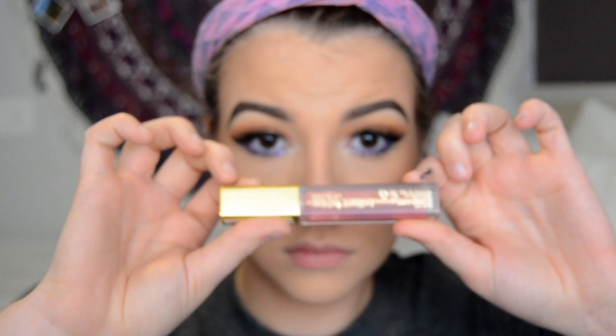I'm using this Bobbi Brown lip liner in Sand Pale and just lining my lips a tad. Then I'm grabbing this Milani lip gloss — it's a pink with shimmer — and I just think this looks really natural with the look and it's really pretty.